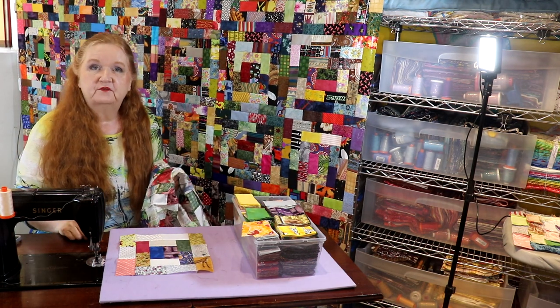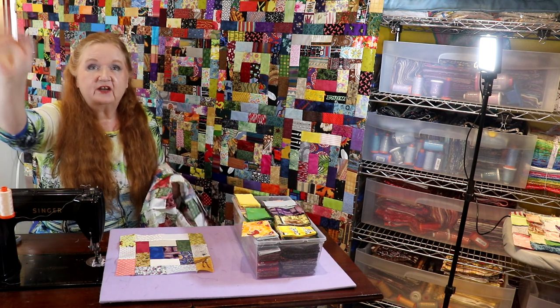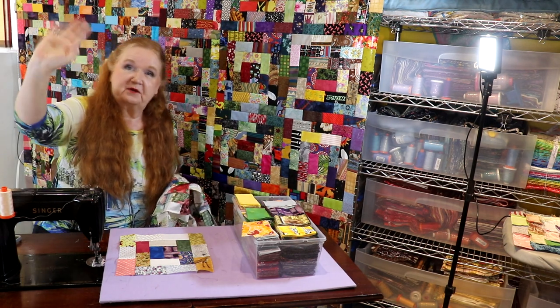I hope you have a fabulous week ahead. We'll chat with you later. Don't forget the International Stitch Marathon. Bye!